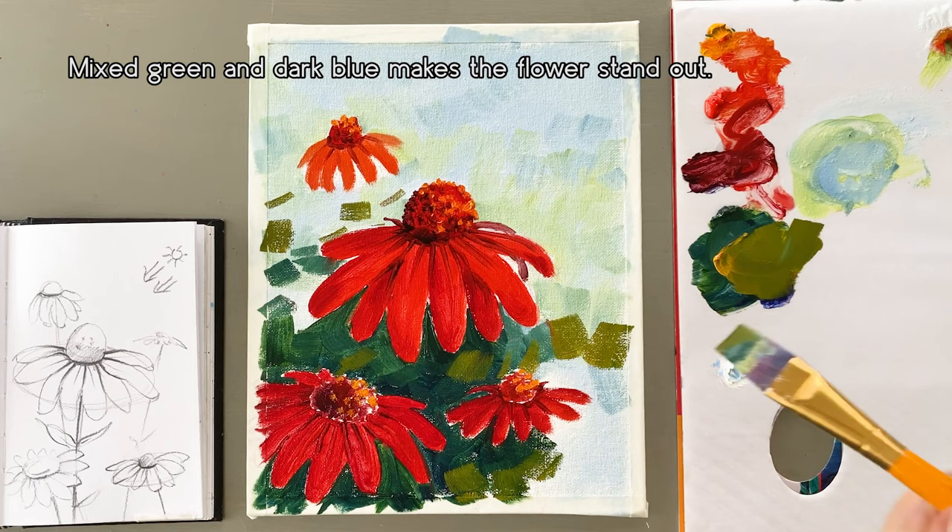Lately, I'm mixing orange and yellow and putting it on the brightest part. This is a highlight.